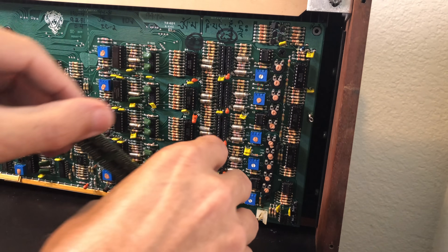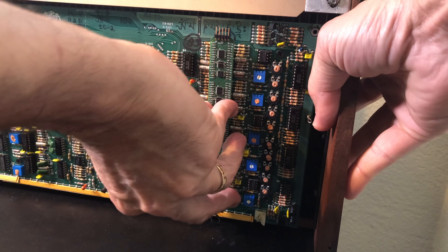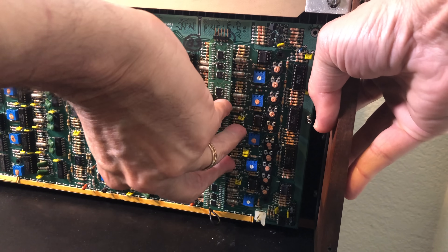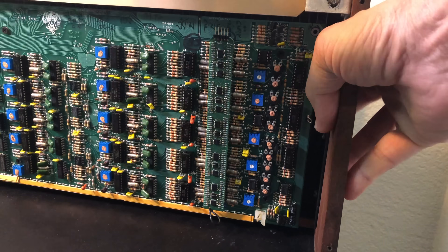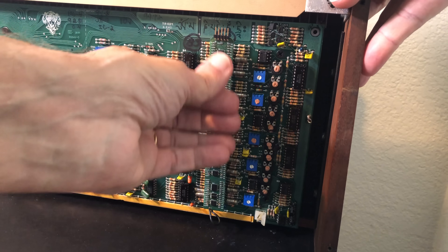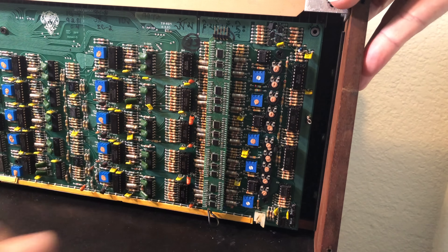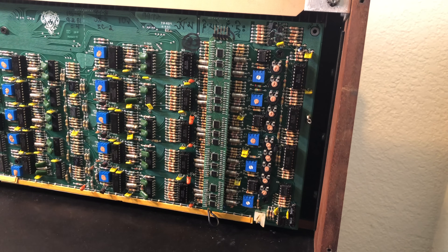Then plug the REV-1 board into the empty chip sockets. Be sure all of the pins line up with the sockets — you don't want to bend any under. Position the board in place, then start at the bottom and work it into the sockets. Once all the pins are in the right places, press firmly up and down the PC board to get it fully seated.